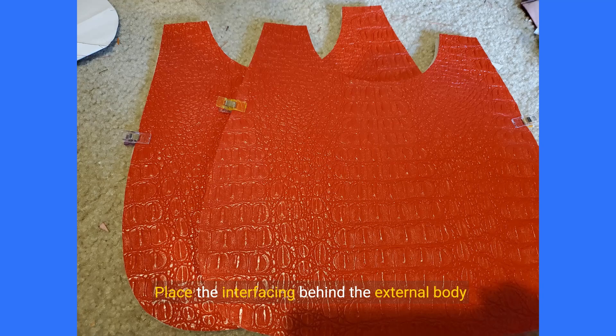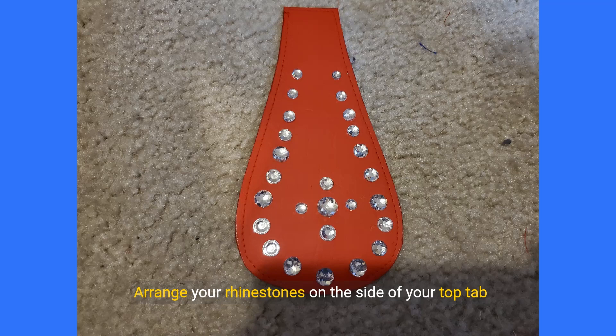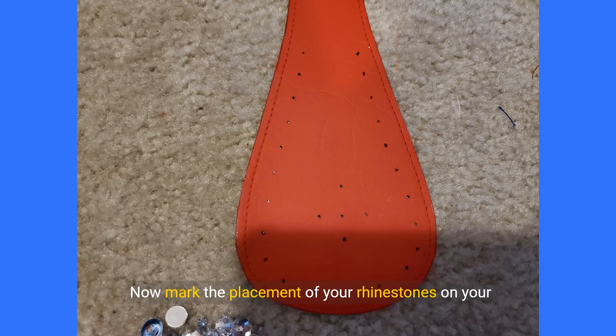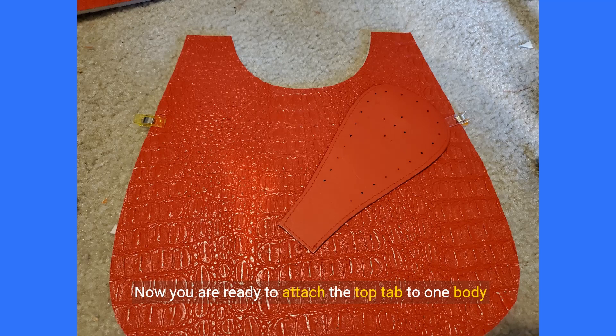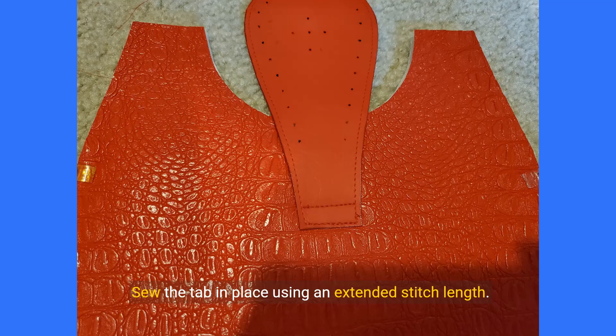Place the interfacing behind the external body panels and clamp them in place. Before you attach your top tab piece to the body panels, you can mark where your rhinestone or other embellishment will be. Arrange your rhinestones on the side of your top tab without the magnetic snap per your design aesthetic. Mark the placement and take a picture so you don't forget. Place the flat end of the top tab in the center of the curved top edge of the body panel, 2.5 to 3 inches below the bottom of the curve. Sew the tab in place using an extended stitch length, be sure to back stitch. Sew along the original topstitching as well as 0.5 inches above.